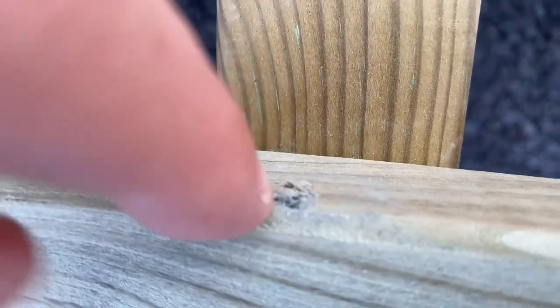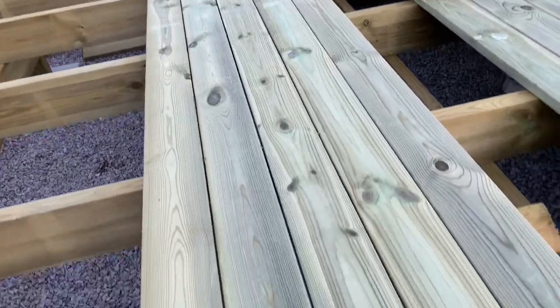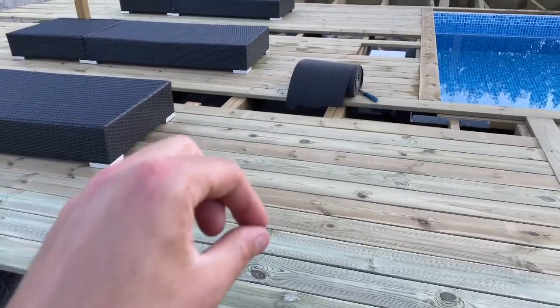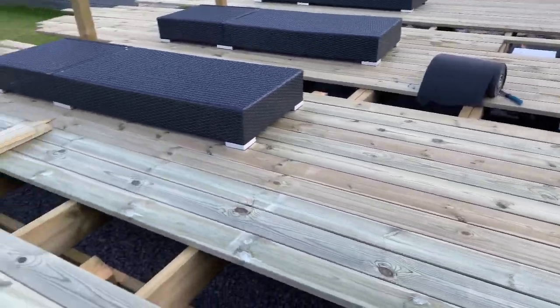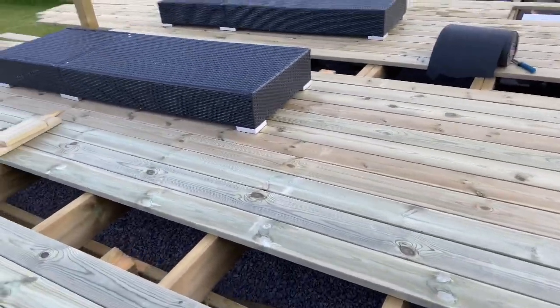One more thing I forgot to show you — I'm screwing all these boards in with screws from the sides. The screw hole goes in the side like that, so when you get to the next board you can barely see the screws. If you look down, there's basically no screws showing on the surface. It means that when you get out of the pool there's no rough edges or splinters where the screws have gone in. It does take twice as long to put all the screws in, but hopefully it's worth it.